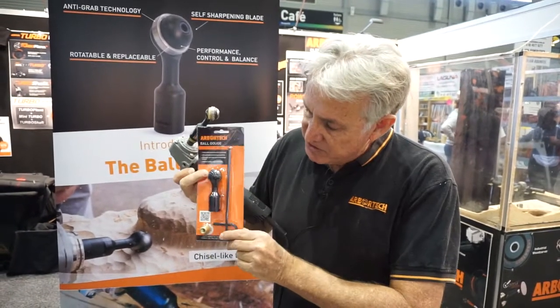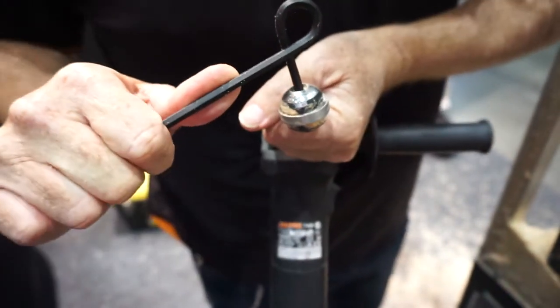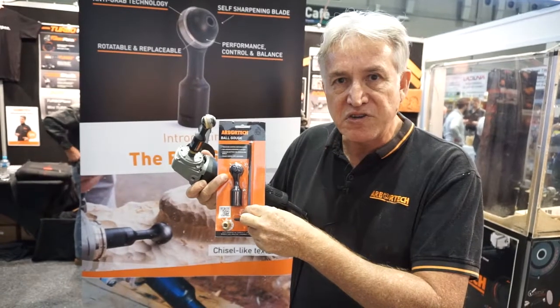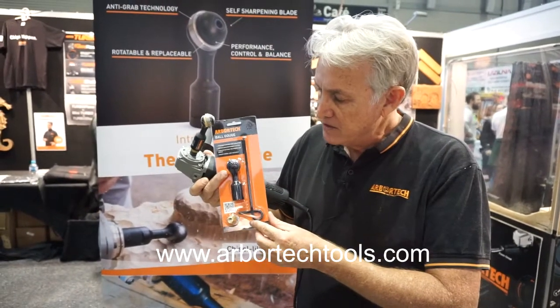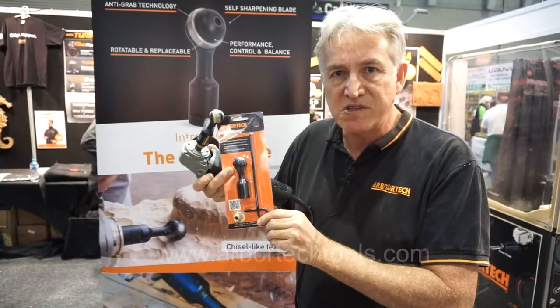The interesting thing about this is that you've got these two straight edges here, and when you're tightening the Ian key, when these two surfaces contact each other, that's the correct torque — exactly 18 Newton meters. So it's a torque wrench and it comes with the tool. What I like about it is that it's quite symbolic of the sort of innovation that we have at Arbitek. We're always looking for the best way to do these things.